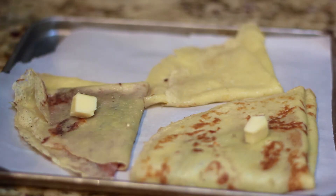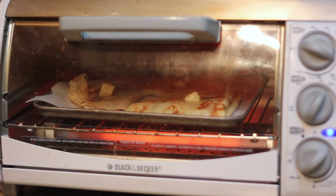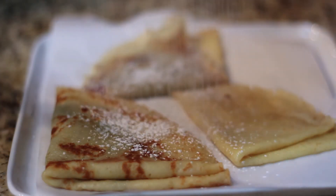I've stuffed my crepes with some Nutella and jam and dotted them with a little bit of butter. We're going to place these in a 350 degree oven for about five to ten minutes. When we remove them, we'll just sprinkle with a little bit of powdered sugar and enjoy.